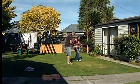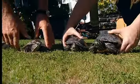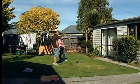Let's put these guys out on the lawn, give them a bit of sun, a change of scenery. Regular amounts of sunshine are good for Andy's three red-eared terrapins — Dude, Terry and Stu.